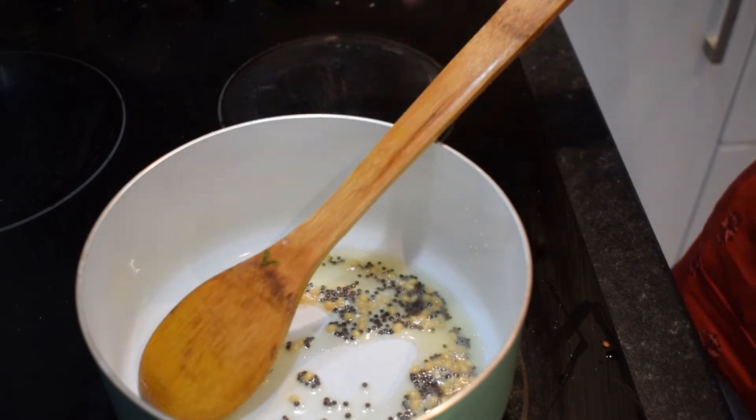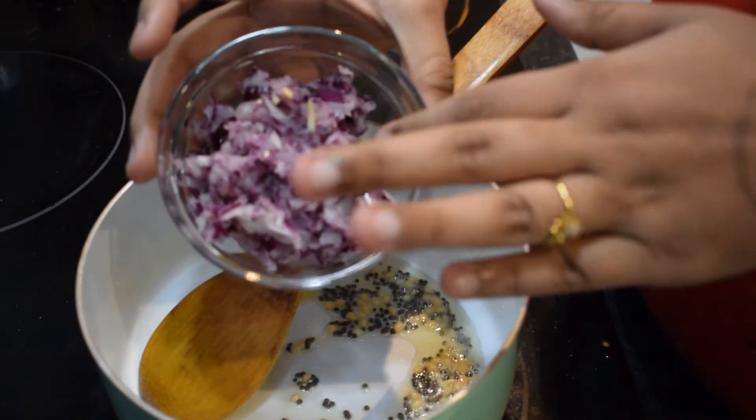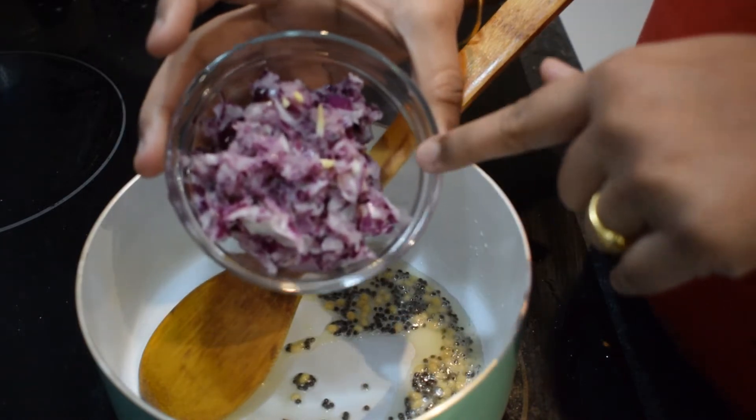Now, let's put it in the mixer. We will put it in the blending mode.